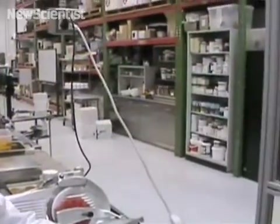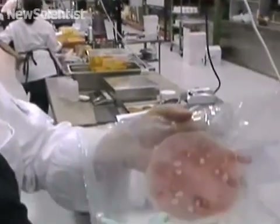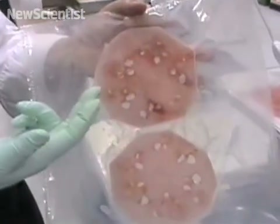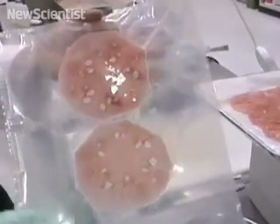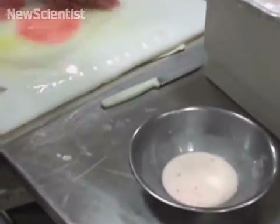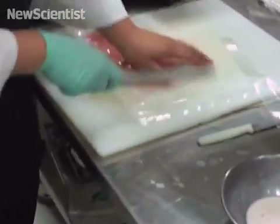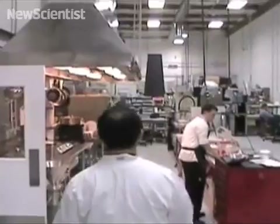Then what we do is we seal each edge, pull a vacuum on it and compress it. And what we're going to end up with is something like this. What's happened is that the starch has been compressed into the cells of the watermelon. Now all there really is to do is give it a fry — release this from the bag and we'll take it over to the fryer.